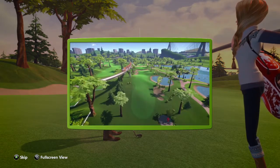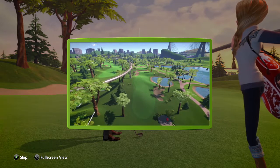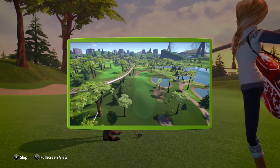Try to keep the ball on the fairway, fringe, or green. Playing from a poor lie, such as rough or a bunker, can affect your shot significantly.